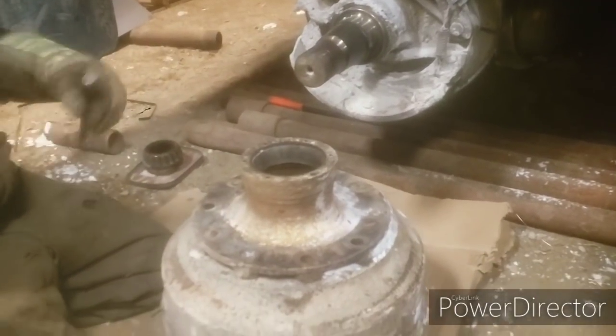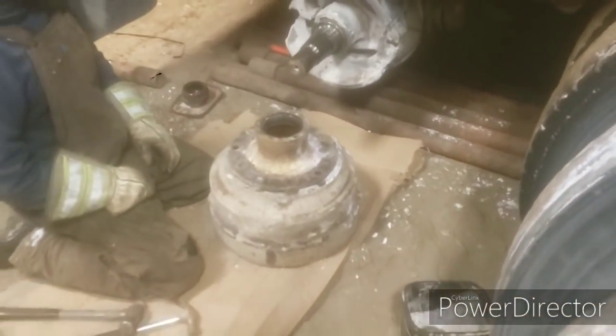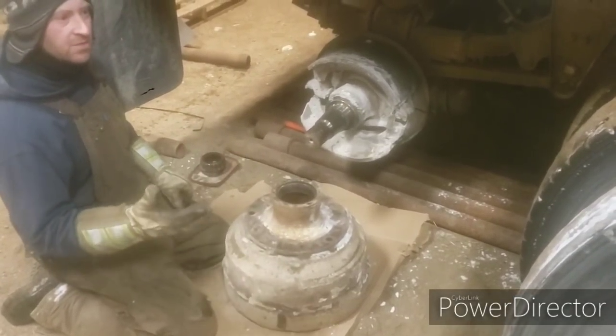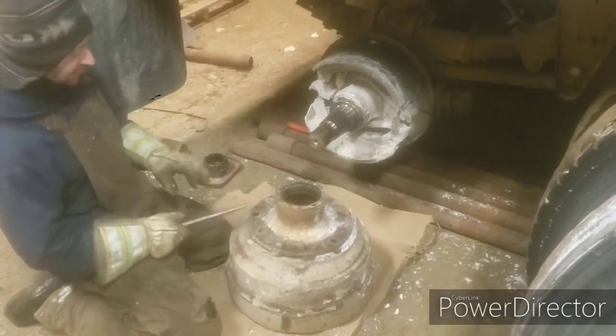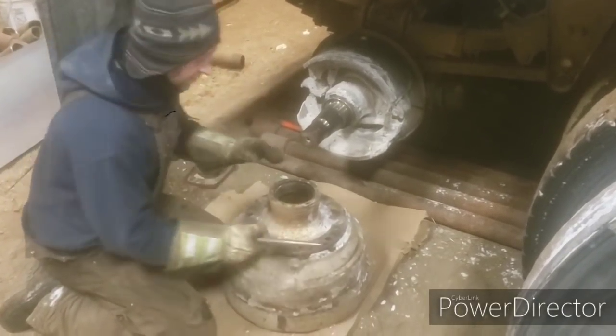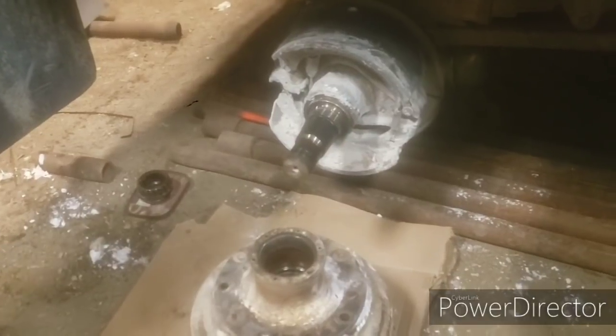Anyway, so we gotta do 1, 2, 3, 4, 5, 6, 7, 8 - 10 of them. So we'll get these out and then at least I know what I need to get for parts tomorrow. To get these out I'm gonna grab a few of those bolts, go to the other side and show you guys what these stupid things are - show them the bolts and the nuts on there and I'll get them.